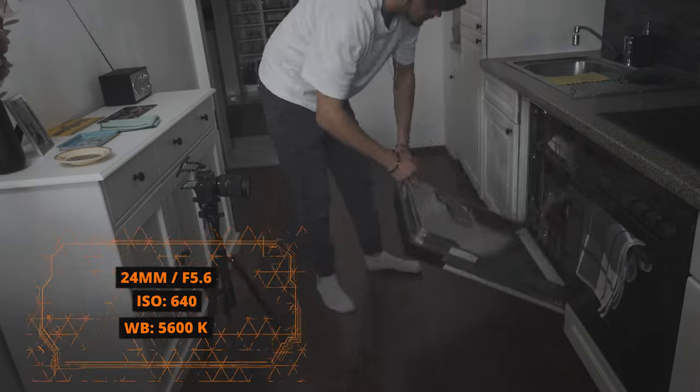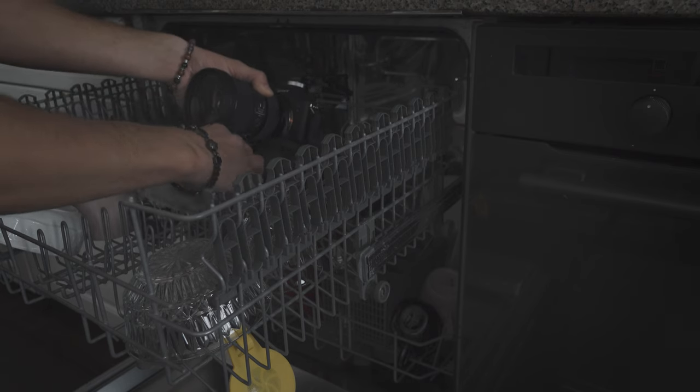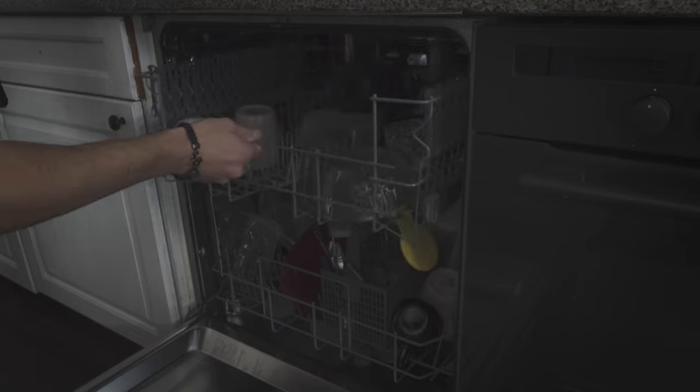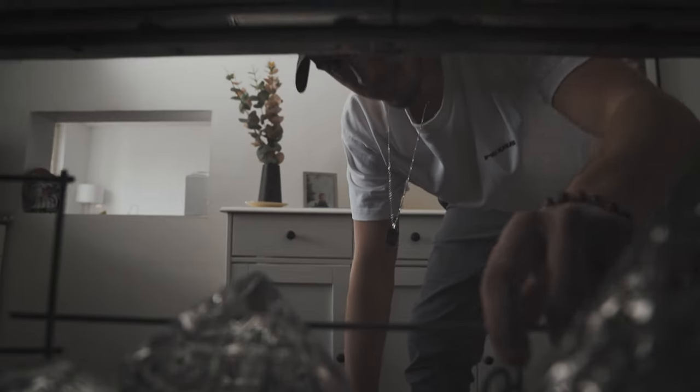After that I used another jump cut where the camera is now positioned inside the dishwasher. This way I capture the same action from a different and creative angle to deliver more engagement and make it more interesting to watch. Always try to cover the same scene from two or three different angles, following and matching the action that takes place. This way you will learn the craft of storytelling faster and your b-roll looks way more professional.